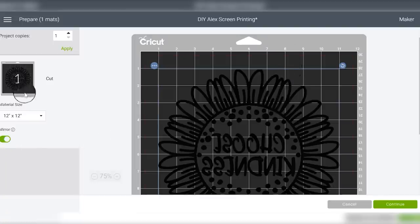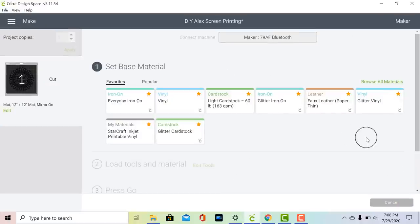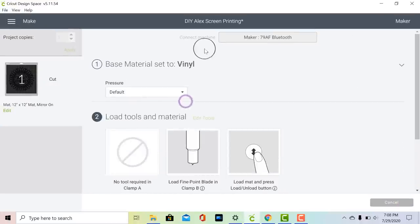Once you have it mirrored and moved to the middle of the mat, you can click Continue. When your machine connects, use the vinyl setting for permanent adhesive vinyl. Next let's hop over to my machine and I'll show you how to cut and weed your screen printing transfer.